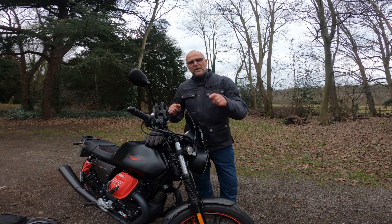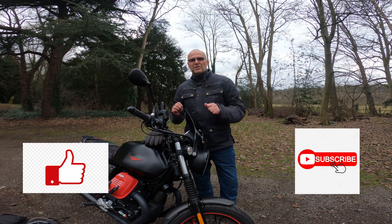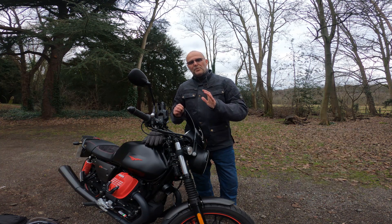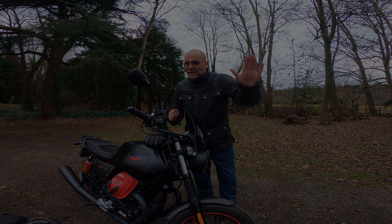That concludes my review of the Merlin Cat & Two. If you found this useful and enjoyed the video, please hit like. If you haven't already subscribed, please consider subscribing — it really does help the channel gain exposure within the YouTube algorithm. Until next time, keep it shiny side up, and I'll speak to you again soon. Bye for now.